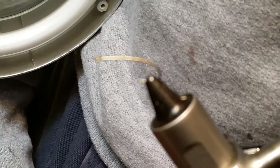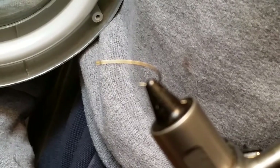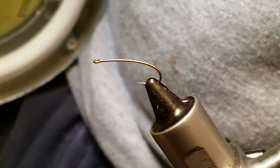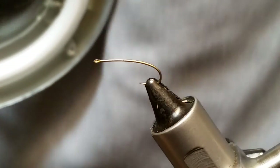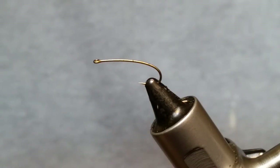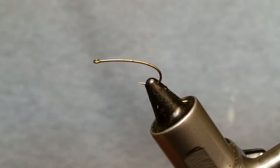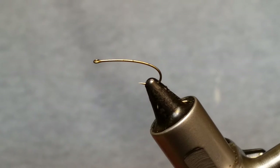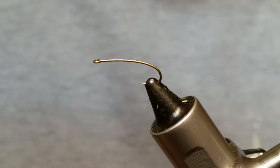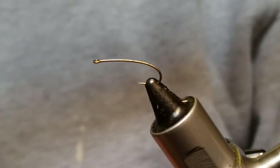Hey, my name is Larry and I am with Under the Bridge Flies. I'm going to tie a caddis pattern that I've just started tying — I kind of like it, so hopefully it's got a little bit of a different twist to it, which I believe makes it a really nice little caddis pattern.